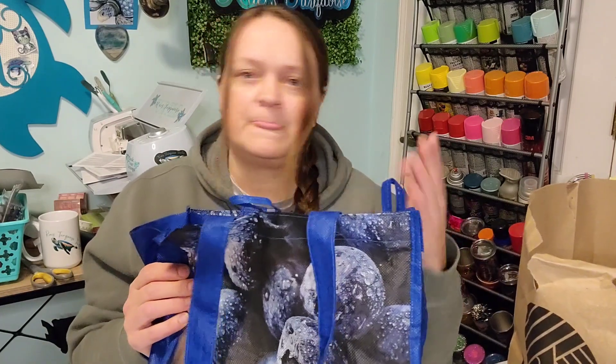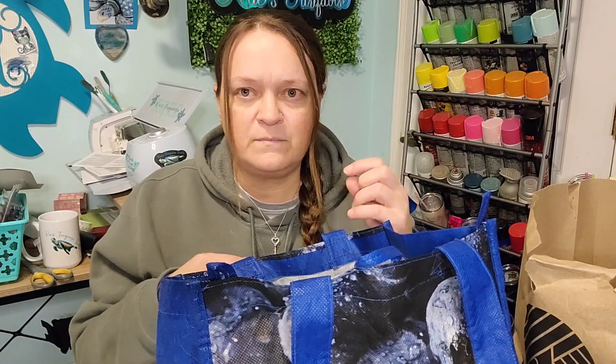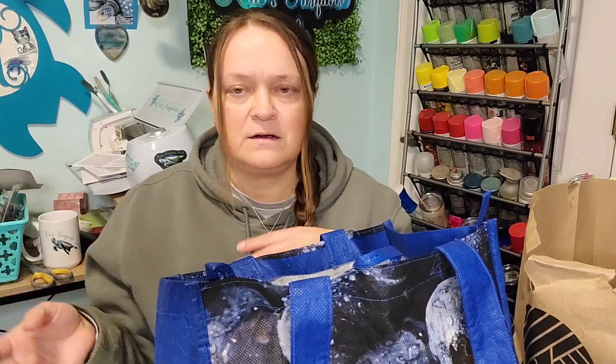Next is Real Deals. You're going to see me use a lot of paper and recyclable bags in hauls because New York is a no-plastic-bag state. Real Deals, if you missed the last haul, is a local dollar store that gets a lot of store clearance and closeout stuff in bulk and distributes it to their stores to resell.